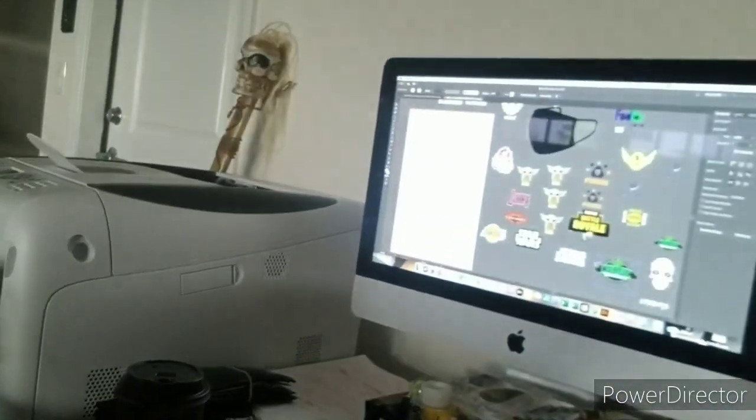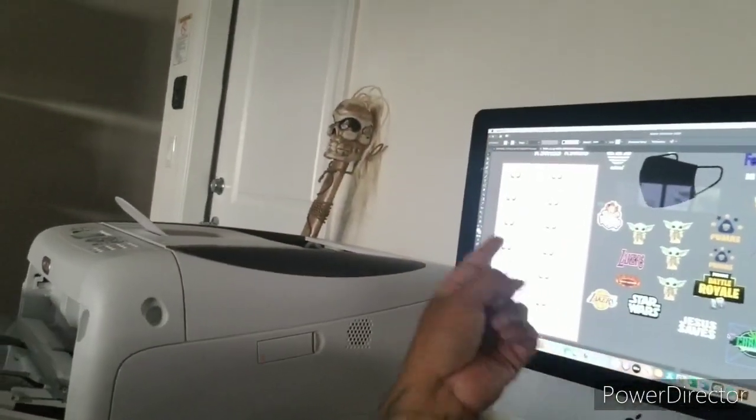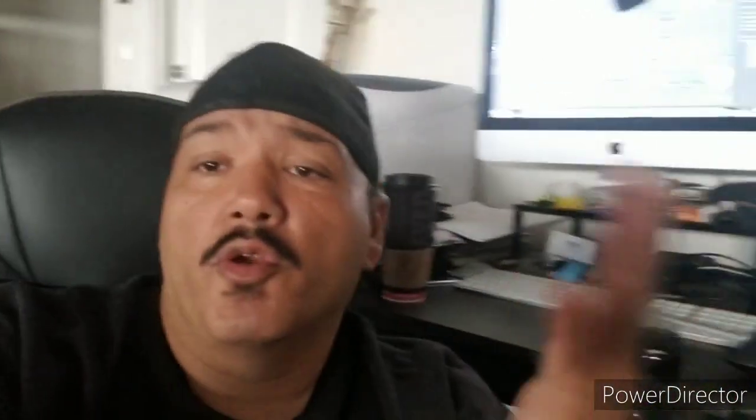We got the monitor up there - where the white page is, right there. We're doing a run for these guys, they wanted 30 masks at 10 dollars a mask, so it's a good run for me. I'm a little nervous because everything's got to be correct, everything's got to be on point. But anyway, enough said, let's get into it right now.